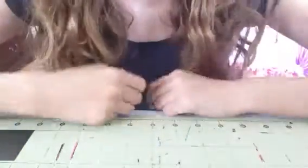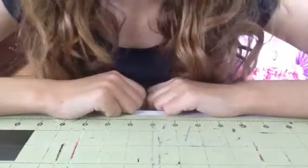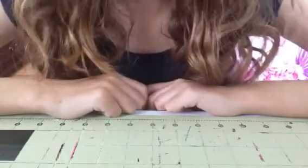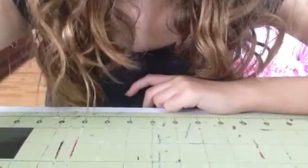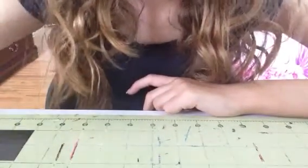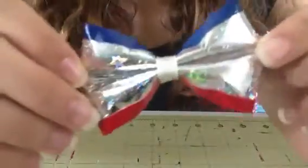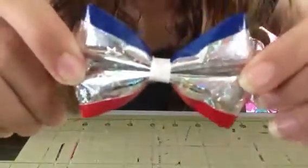Hey guys, it's Duct Tape by LT, and as you can probably tell from the title, I'm going to be filming a tutorial on how I make my duct tape bows. In this one, I'm actually going to be making another 4th of July bow, and if you follow me on Instagram, you saw not too long ago I posted a picture of this bow, and this is actually the type of bow I'm going to be making in this video.